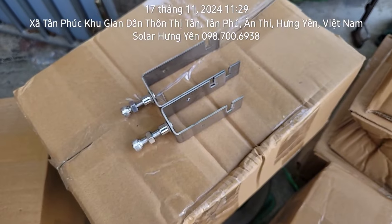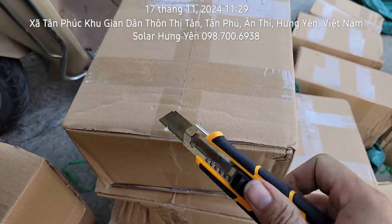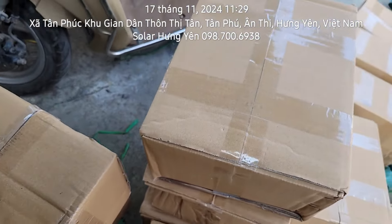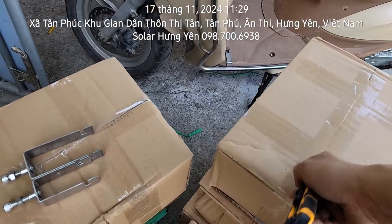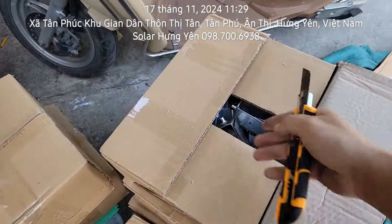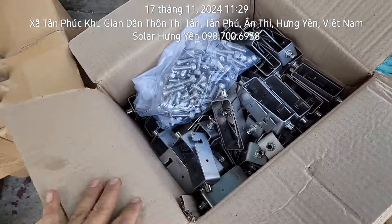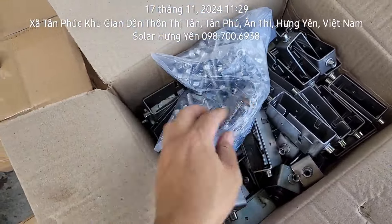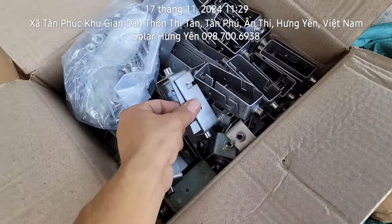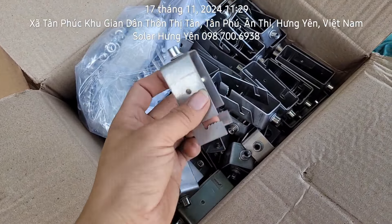Mỗi 1 thùng này là có 100 bộ. Đây là nguyên viên thùng cho các bác xem. Một thùng đóng gói 100 bộ. Cái vật tư này từ sau bão ra bán rất là tốt. Đây là ốc, đây là kẹp. Inox 304 này các bác dùng cực kỳ yên tâm.